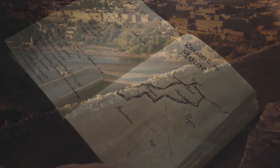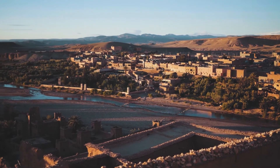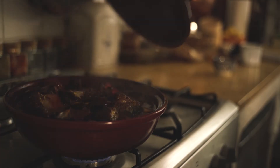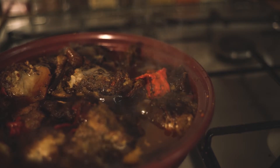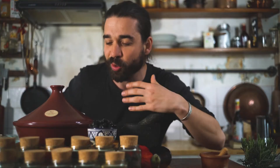Today we're going to travel to Morocco by cooking one of the most iconic dishes of the country, Tajine. It's a great dish that really conveys the hospitable nature of the Moroccan people because it's made to be shared with friends, with family, and it's pretty easy to do as long as you give it enough time.